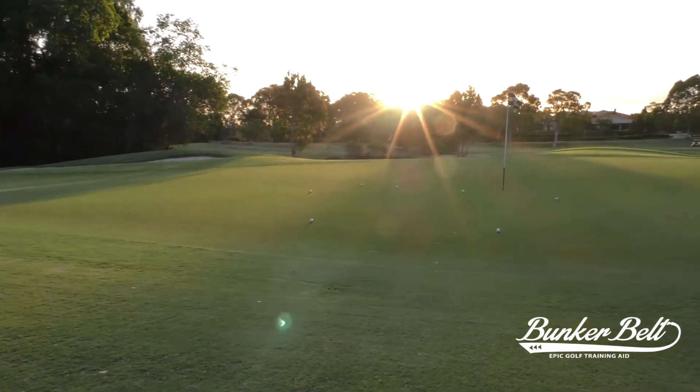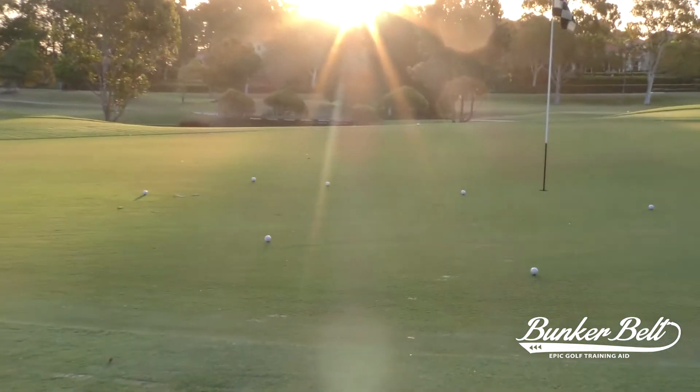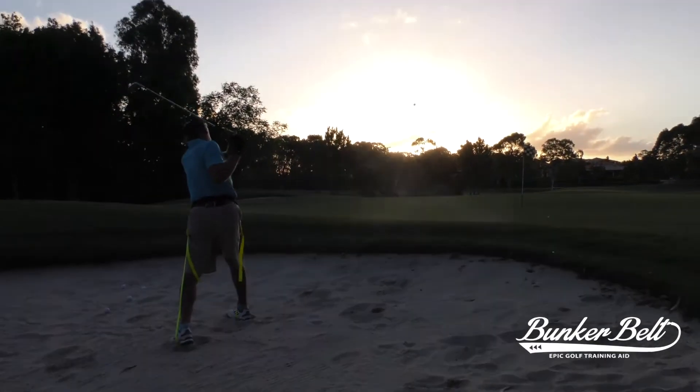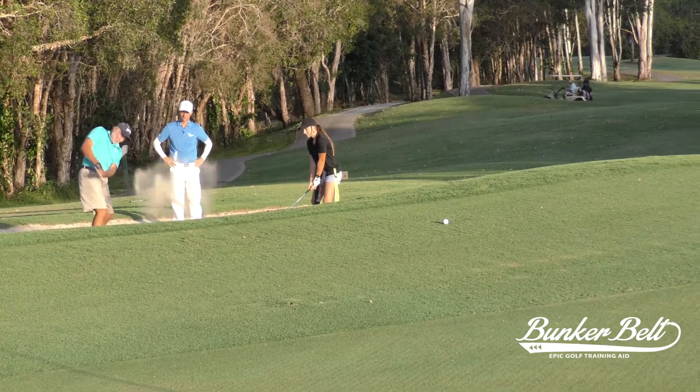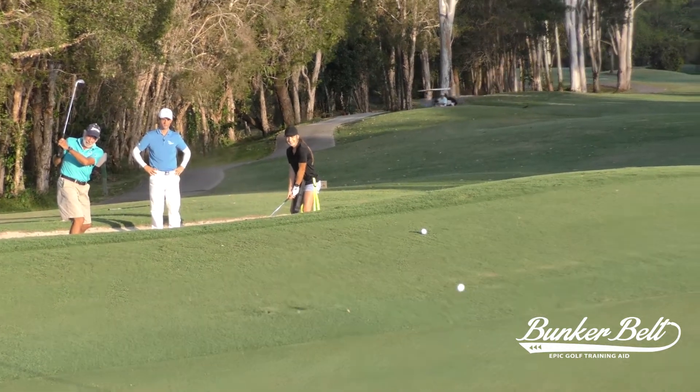That's the height and distance it's supposed to go. Having hit half a dozen shots with the bunker belt and then taking it off, I had that muscle memory and still held the position. That's all you're trying to do — you're trying to splash that sand out of the bunker.